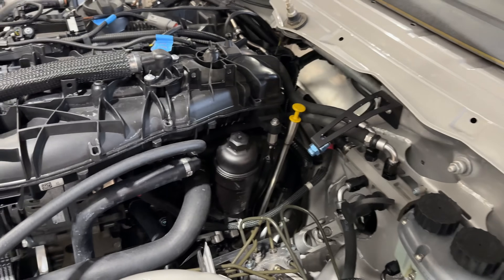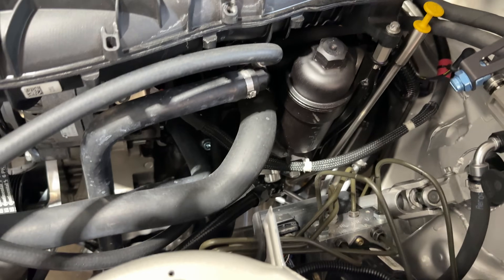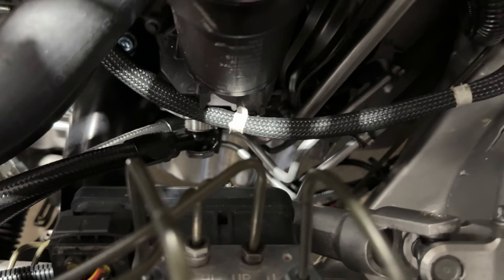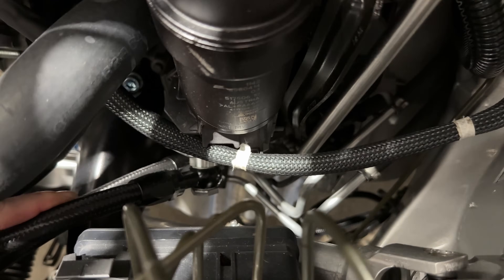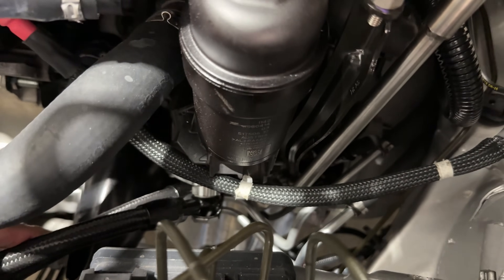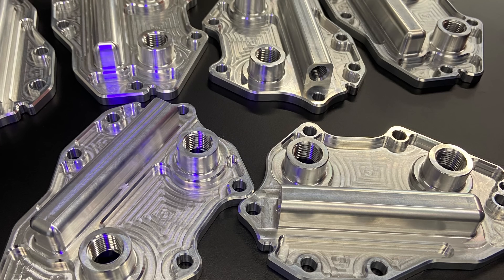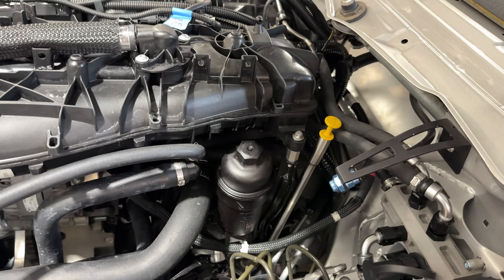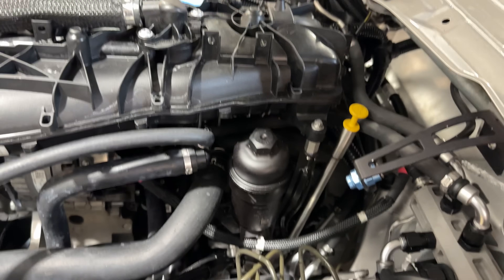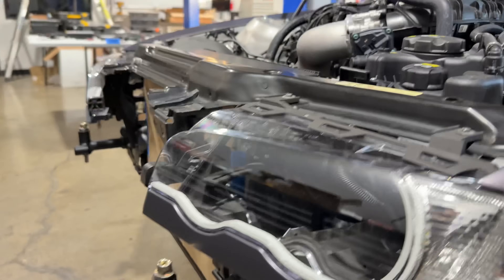Going back to the oil pan slightly — we have a dipstick kit that we add. There are also lines for the oil cooler. Normally there's an oil-to-water heat exchanger, so we make a plate that bolts to the filter housing. We just run the stock filter housing but bolt that on there to get oil cooling to the front.